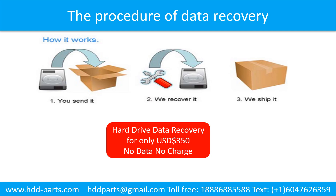This picture shows the procedure for how we do data recovery for our clients. First, the client sends their hard drive to us. Second, we do the data recovery. Third, we ship the data back to our clients.